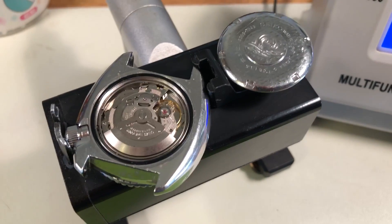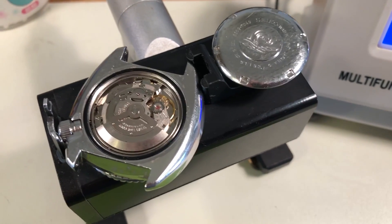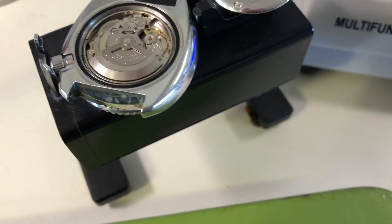Hey, Nick. Okay, it's evaluation day and I have your 6309 here. Let's look at the numbers.